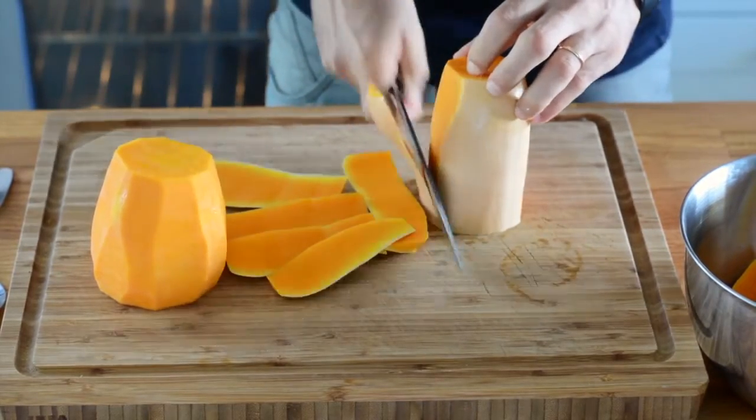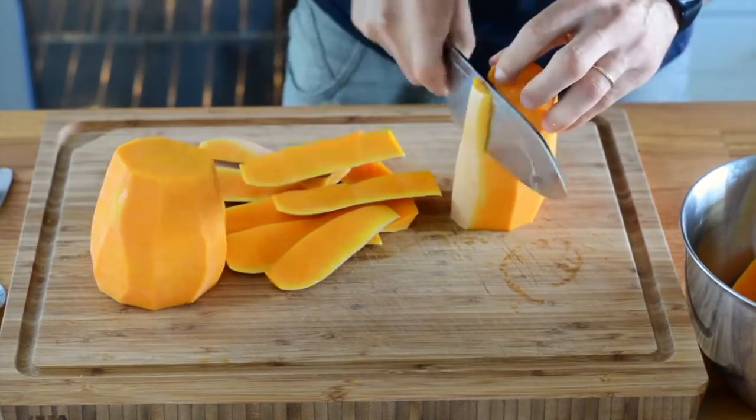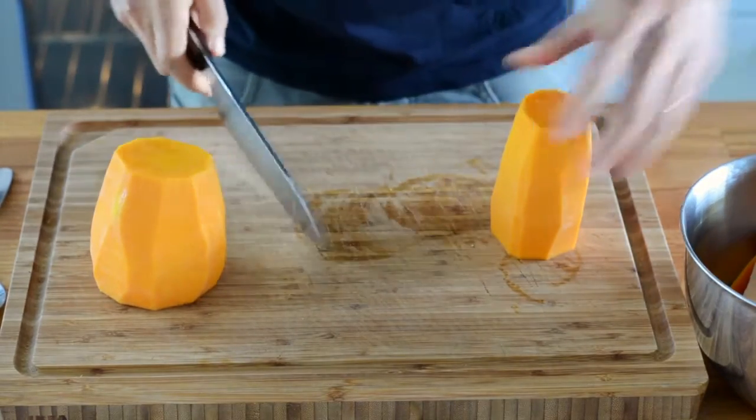We're done with the larger piece, which by the way contains the seeds — I'll talk about that in a second. Next, I start cutting each piece lengthwise, and my goal is to dice the butternut squash.